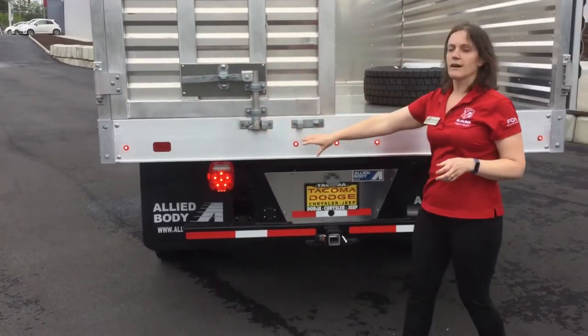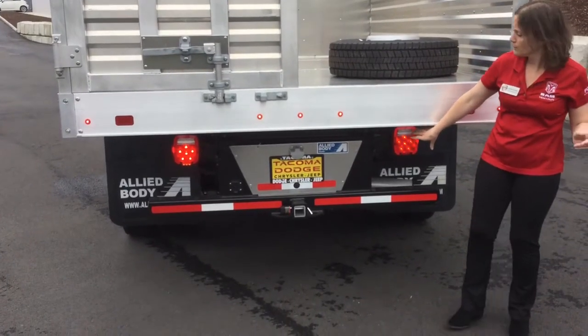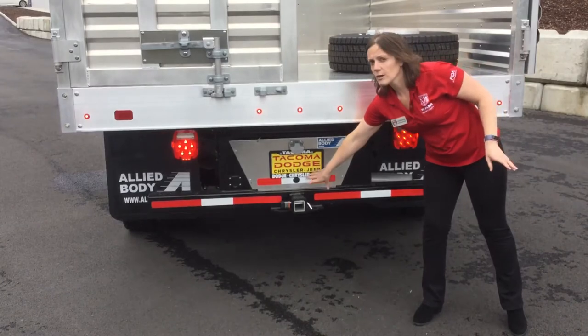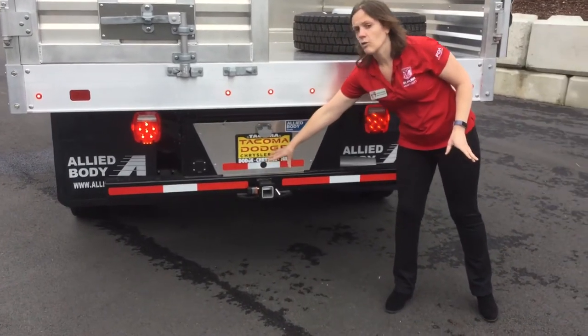You're going to see the high visibility optional LED tail lamps that were ordered with the truck, as well as your factory-mounted backup camera right over the class 5 hitch and wiring.